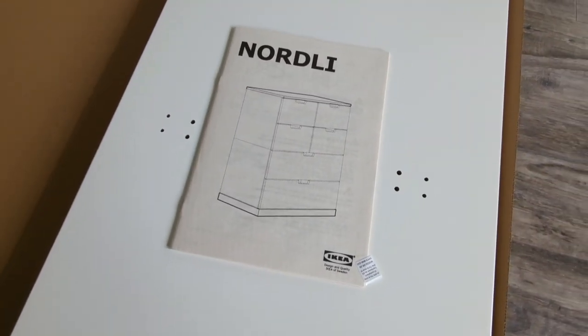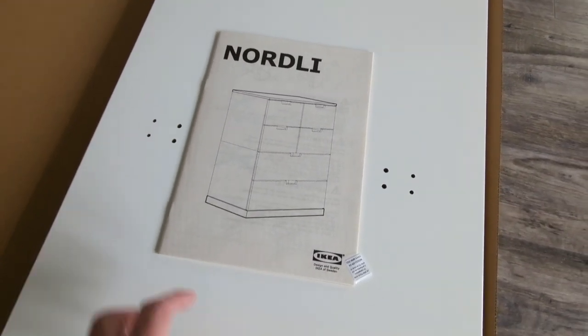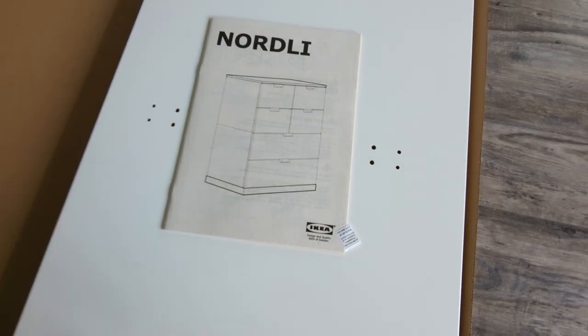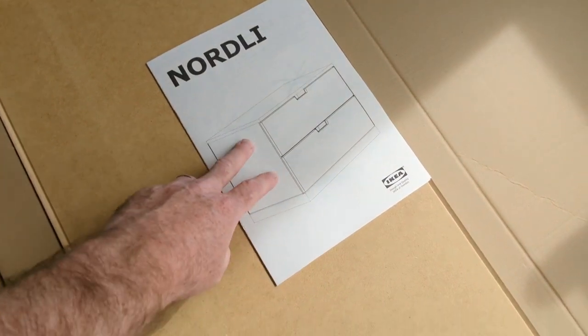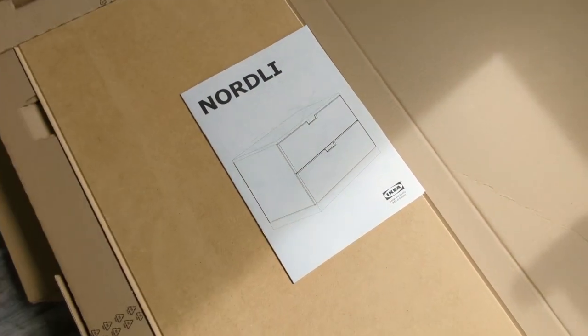Make sure when you're buying these, you need to buy the top and the bottom separately. They come in a box separate from the drawers themselves. The drawers are one box; the top and bottom are shown as dashed lines — they're separate purchases.